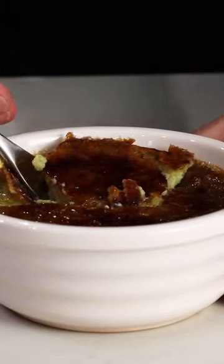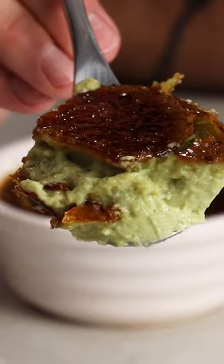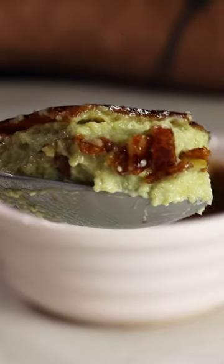Such a rich, decadent, and creamy dessert. Adds a really cool element of theatre to your dinner. That's what makes this.